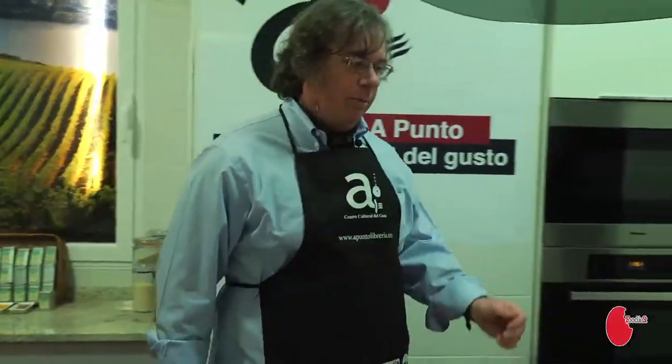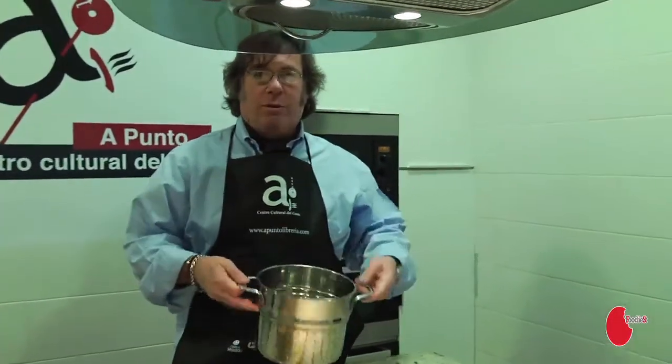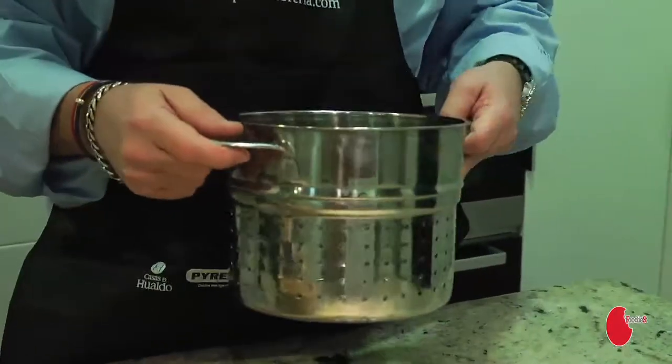And my final must-have: a colander for draining vegetables, for draining pasta. Very, very important to have.